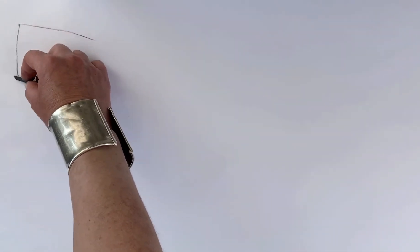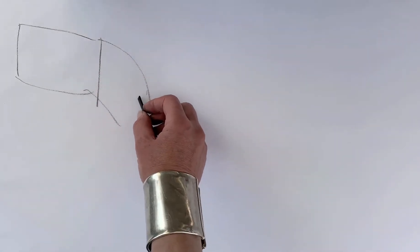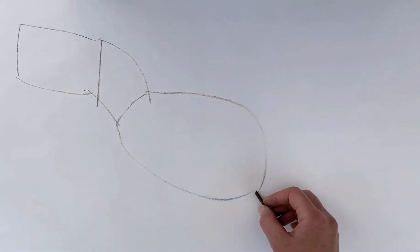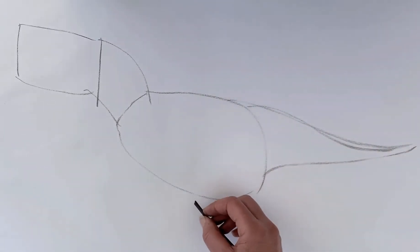Mrs Tolbert has challenged me to draw dinosaurs and everything else in less than three minutes, so here we go. You need a rectangle at the beginning — draw this very lightly because these are your construction lines — and there's a bit of a neck and a potato shape and then a very long tail.